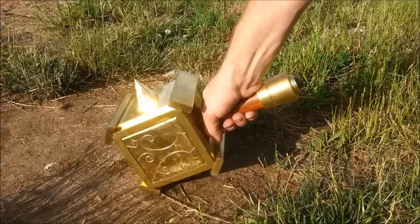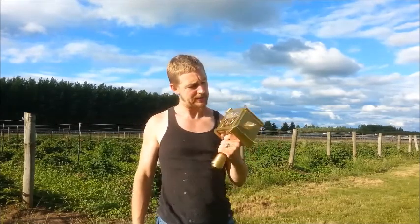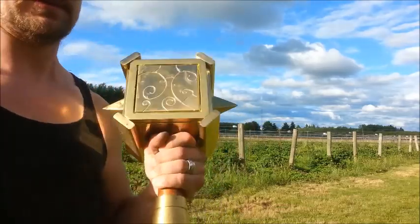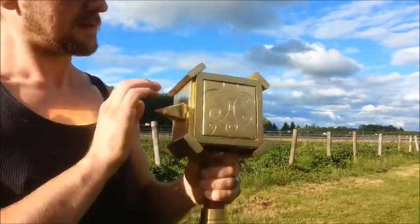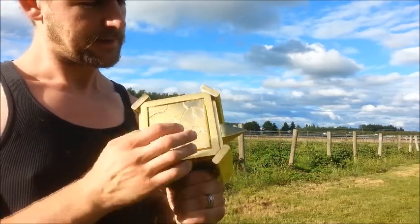Hey everybody, what's going on? I wanted to show off one more project I did recently. It's as heavy as it looks — about 25 to 28 pounds. It's a hammer from the game Warcraft, and it's constructed of all brass, except for the steel faceplates.